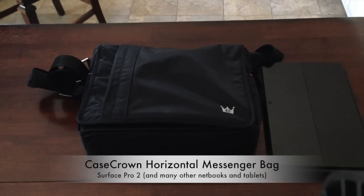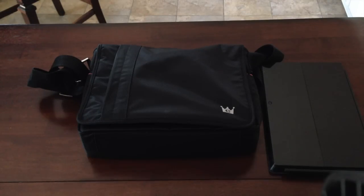Hello everyone. Today I'm going to be reviewing the CaseCrown Horizontal Messenger Bag for tablets and netbooks. For this review, I'm going to be using the Surface Pro 2 and I will show you how it fits and the full functionality of the bag.